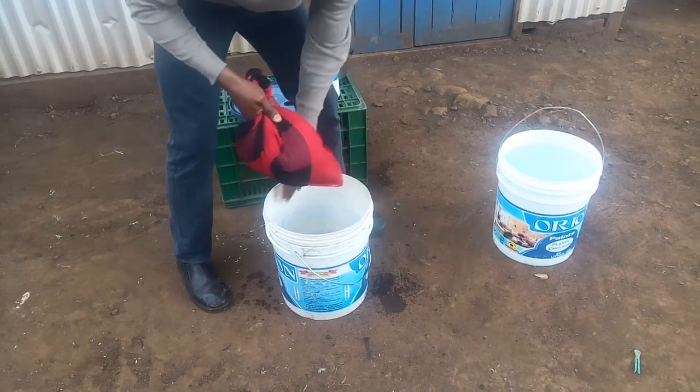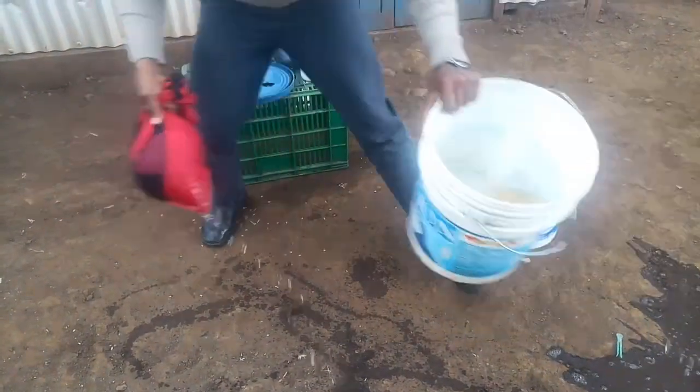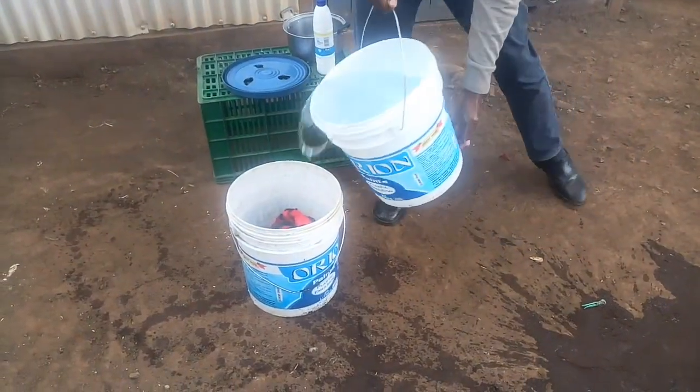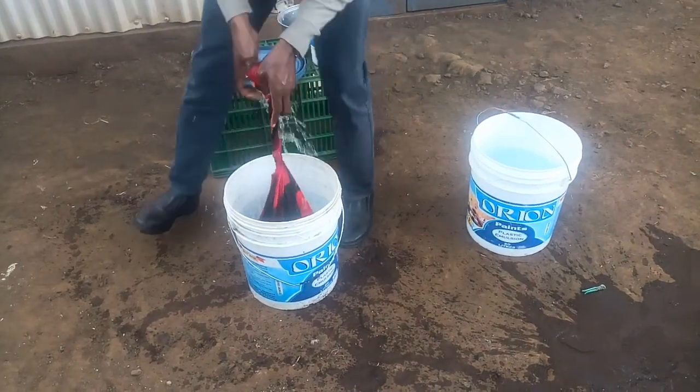Rinse the seeds thoroughly with clean water — a lot of water — to make sure that the bleach is completely gone.